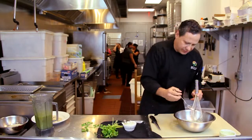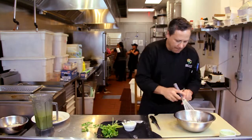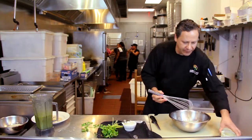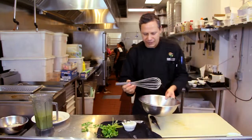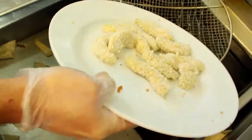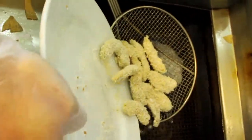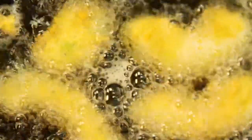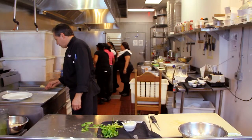Here we're gonna fry the avocado fries at 350 degrees. We're frying them till golden brown.